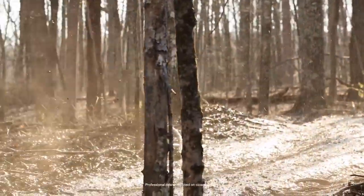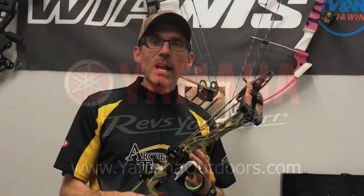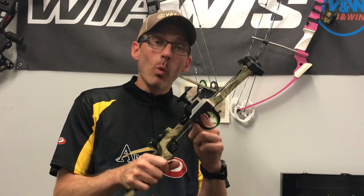This video was brought to you by Yamaha proven off-road ATVs and side-by-side vehicles. Hey Archery Talk! This is Lucas and today I'm going to offer my long-term review of the Blackgold Ascent Whitetail Sight.